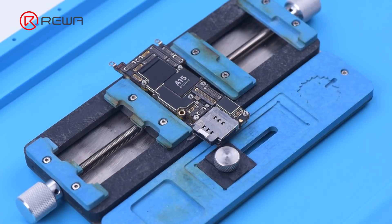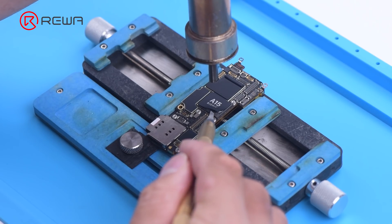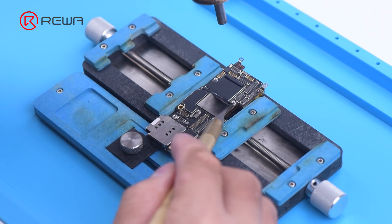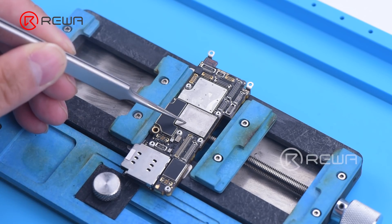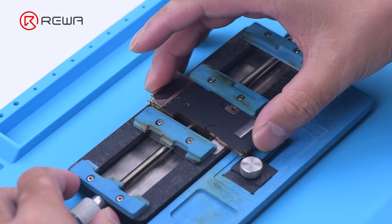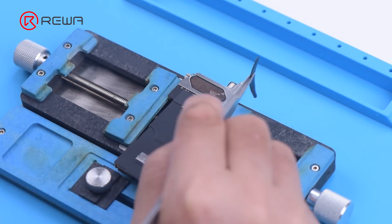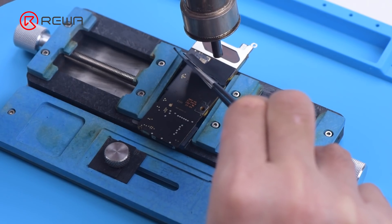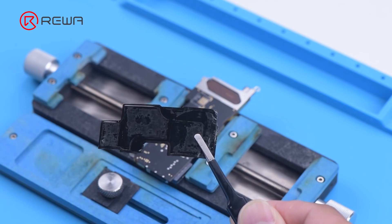Then we remove foam on the motherboard. Remove tape on the motherboard with a hot air gun at 100 degrees Celsius. It can be seen that NAND is under the A15 tape. Continue to remove tapes on the back of the motherboard. Heat dissipation tapes on the motherboard are reusable — please do not damage the tapes during repair to avoid influencing the heat dissipation effect after assembly.